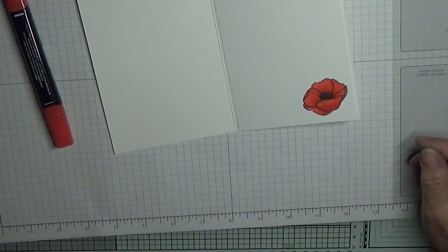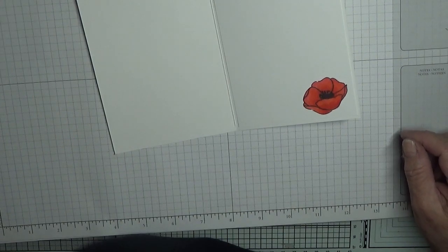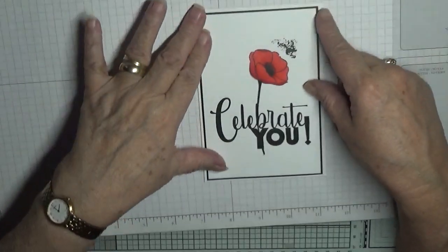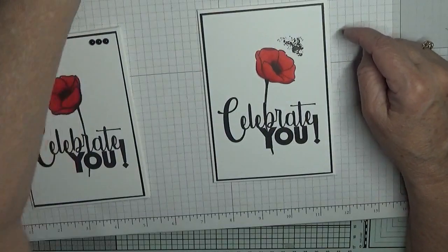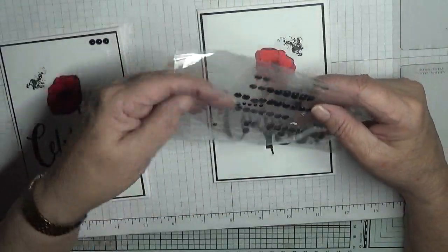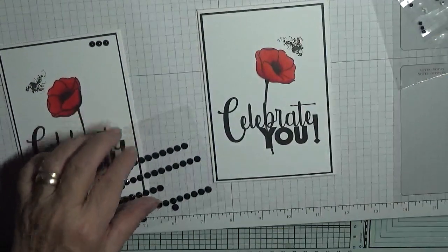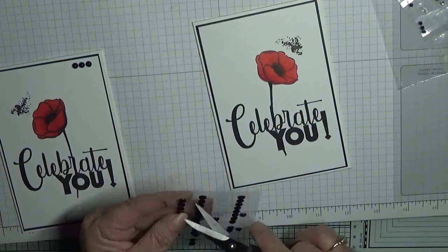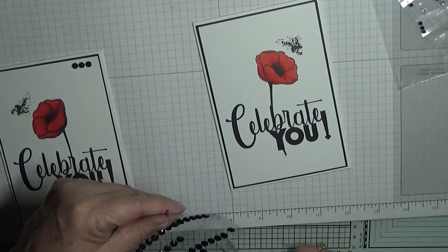There we are, we should leave that at that. I won't bother fussing about any more with it. And there is our card for today — oh no, we need to put some gems on it! I've got these big black gems here, I just need to snip them apart.